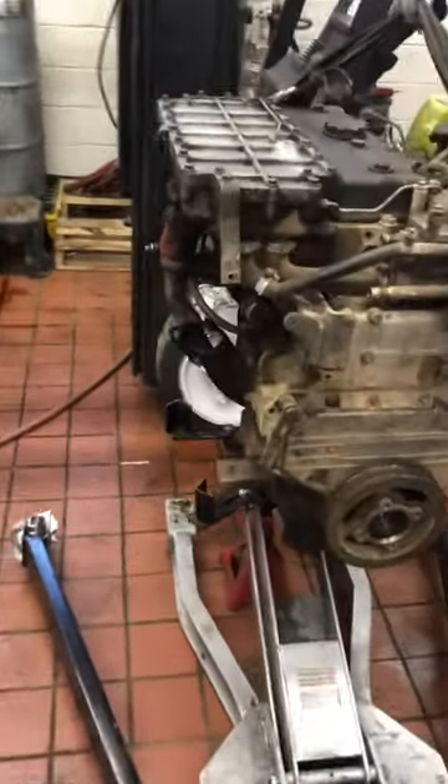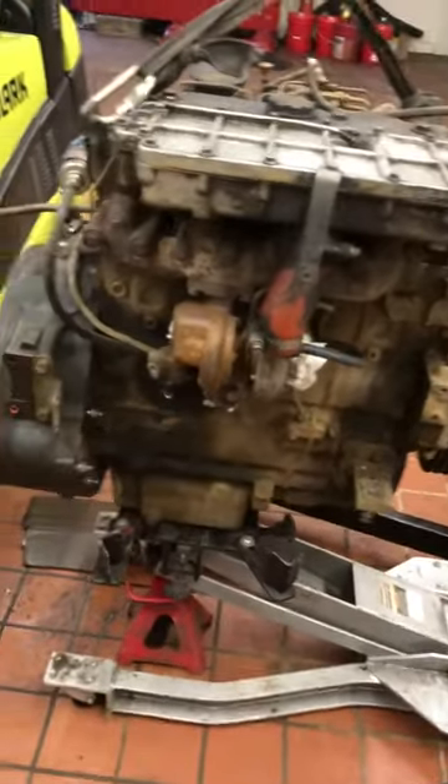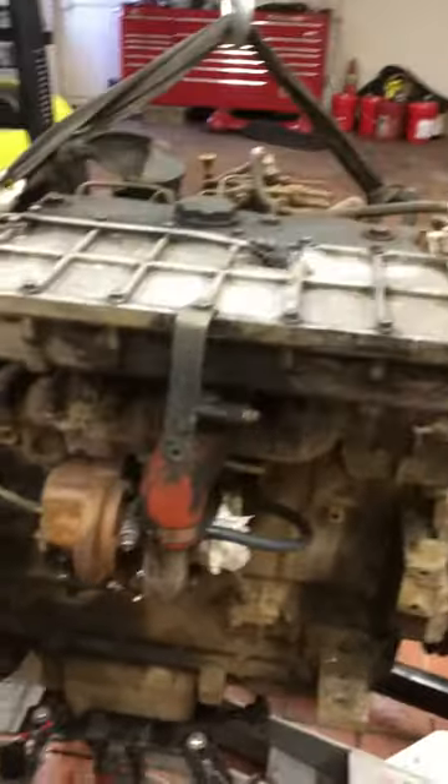Just want to do a little video on something I'm working on right now. It's a little Perkins four-banger diesel — I got it out of an off-road rock truck, or pay hauler if you will.